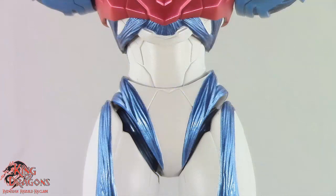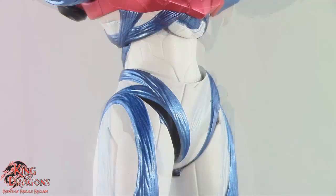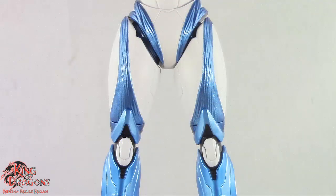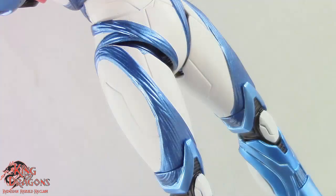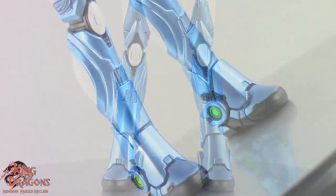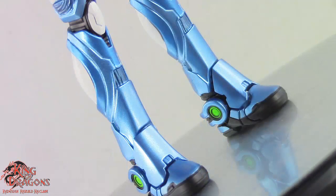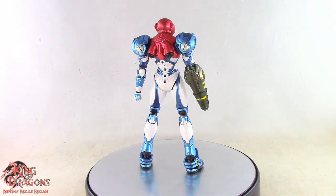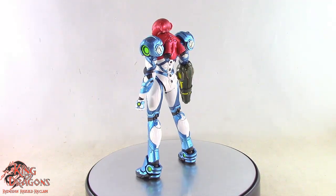Her abdomen is done in a really nice white armor with some panel lines on it. The metallic blue is done really nicely on the organic parts of her legs, going all the way down to her knees, with white bits of armor still exposed on her thighs and nice panel lining there. Moving down to metallic blue armor plating on her lower legs with white on the back of her calves, and all the way down to her feet which also feature that armor plating and green circles on the hinges at the back. Overall the detailing on Samus is spot on and really accurate to the video game.